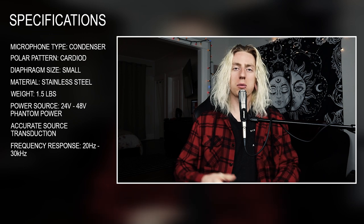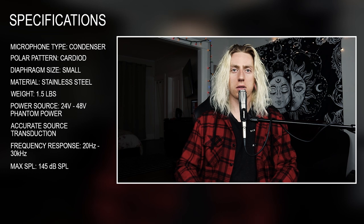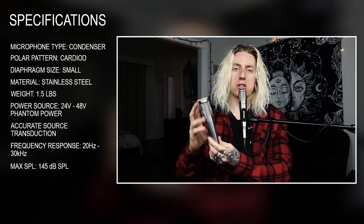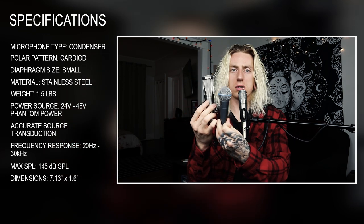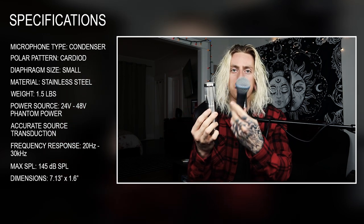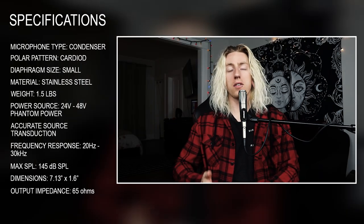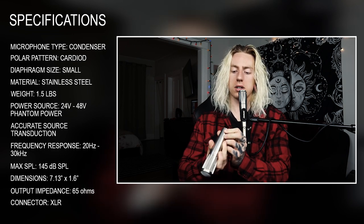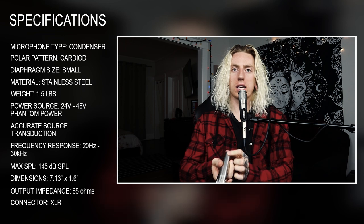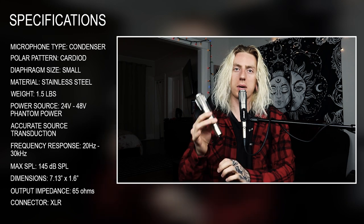This mic can handle pressure levels up to 145 dB, making it a great stage microphone. The dimensions are just over seven inches in length and one and a half inches in width — noticeably larger than a standard SM58. It has an output impedance of 65 ohms, and it features an XLR connection that I'm very impressed with — it leaves a very tight, very reliable fit when connecting an XLR cable to the base.